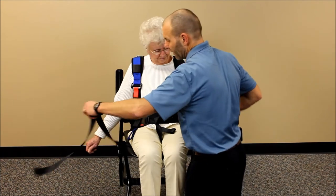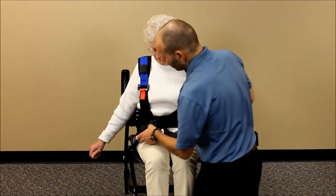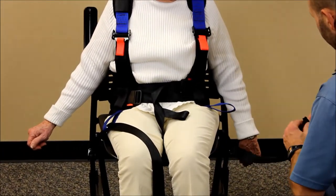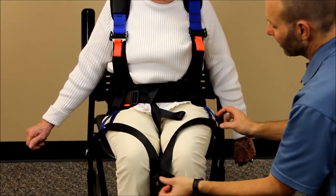Get the strap up as high as you can. Take the clips and thread them through the blue webbing on each side — this just holds them in place so they don't fall over.